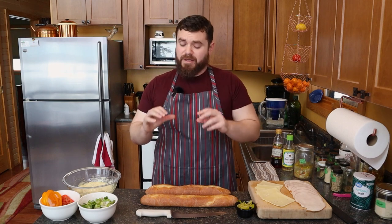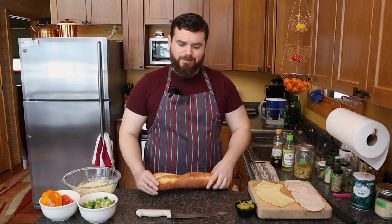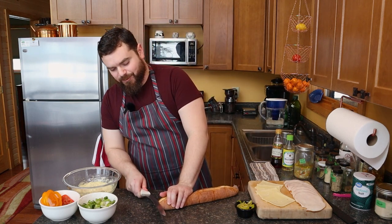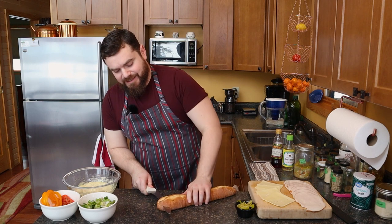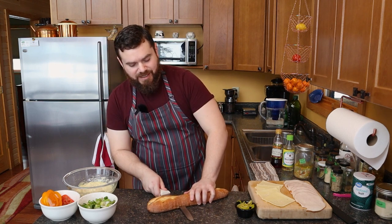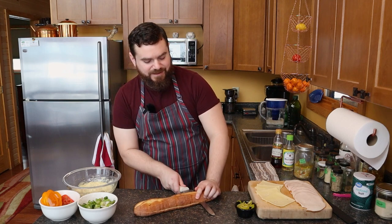full of flavors, full of different flavors. So I'm going to use the ugly bread today. I'm going to save the pretty bread for our Italian beef that we're making next week. And I'm just going to split this right down the middle, make myself a nice submarine style sandwich.